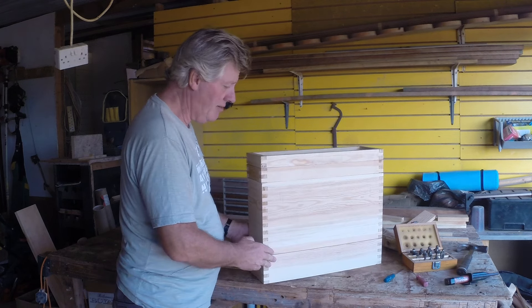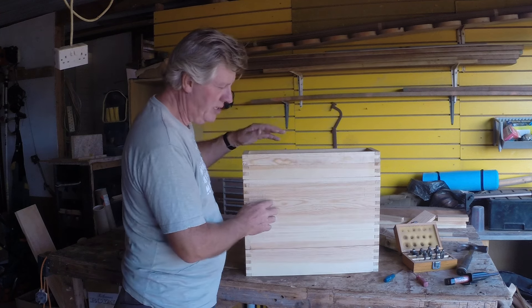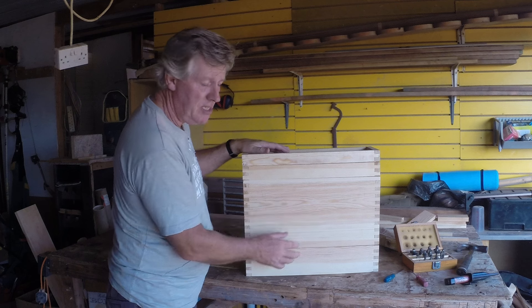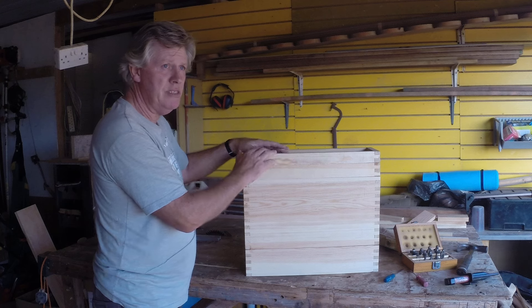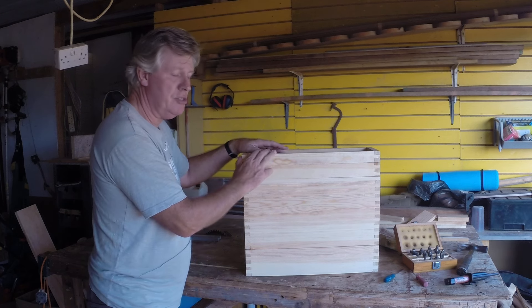They're going to be taking it around the schools to show the kids how bees work and do their business. There's going to be a glass panel in the side here, so people can see what's going on. It's not complete yet, but this is the main sections of the hive.